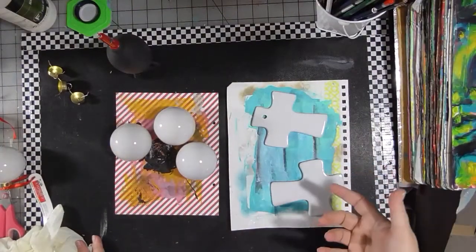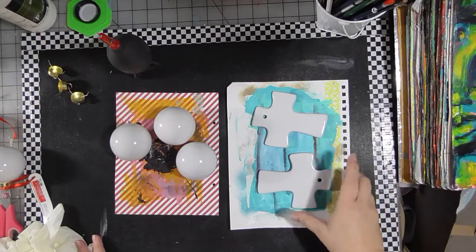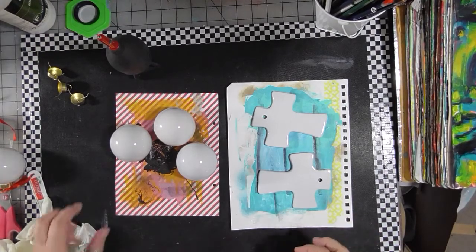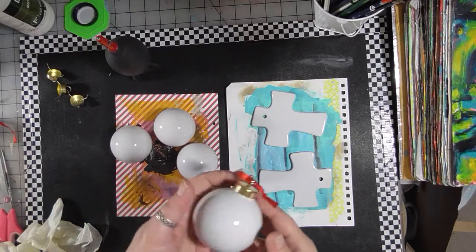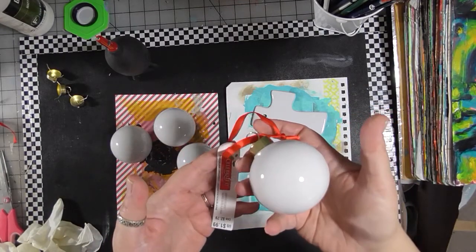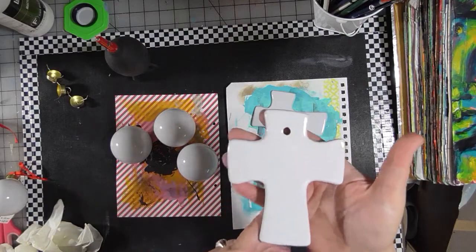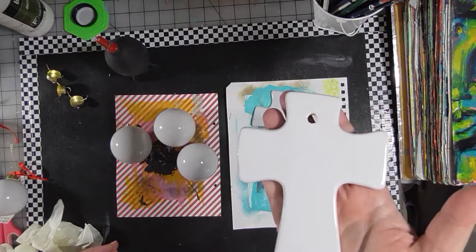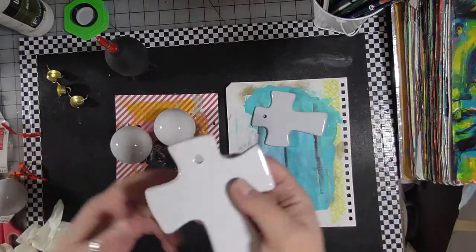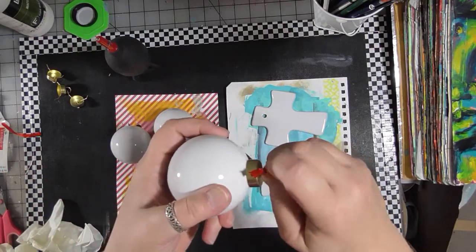It is December 1st, Christmas time is fast approaching! Here's a Christmas craft — I think I showed some of this last year but I'm doing it again. These are some ceramic ornaments you can get at Michaels. They come just like this, unpainted. The round one is $1.99 and these crosses were also $1.29. I took the ribbons off of them.